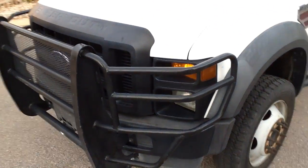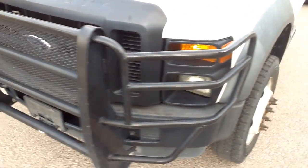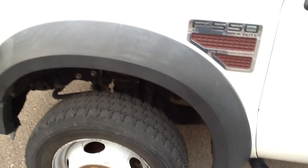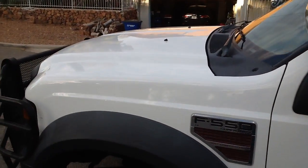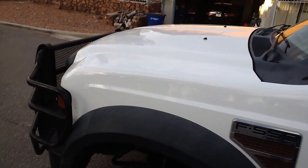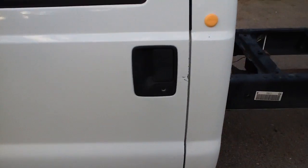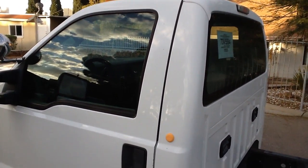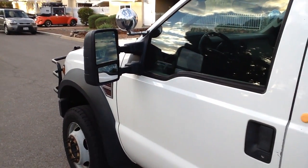Got a nice ranch hand bumper guard up front. The front tires are in decent shape. The body's got a couple of minor dings and scratches here and there, but other than that there's no issues. This is the way we traded for the truck — I haven't detailed it yet, so it's a little dusty. No biggie.